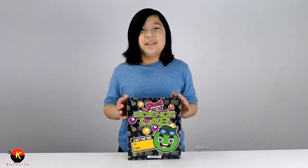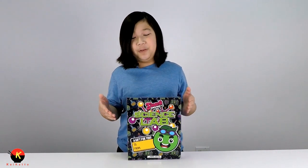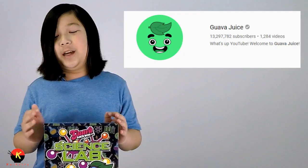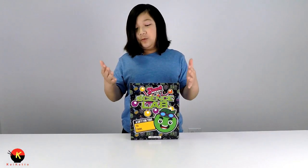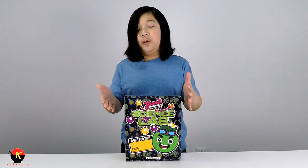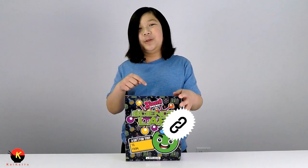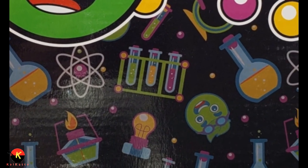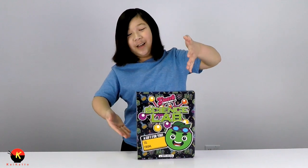Hey everybody, Kaiden here, and today I have Guava Juice's Guava Juice Box - the Science Lab Edition. If you don't know who Guava Juice is, he is a famous YouTube star with a kid-friendly channel. He does all these crazy and wacky videos, they're really fun to watch. He is one of my favorite YouTubers and I really encourage you to check him out. I'll put a link in the description down below. Guava Juice loves science and experiments, and that's how he made the science lab kit.